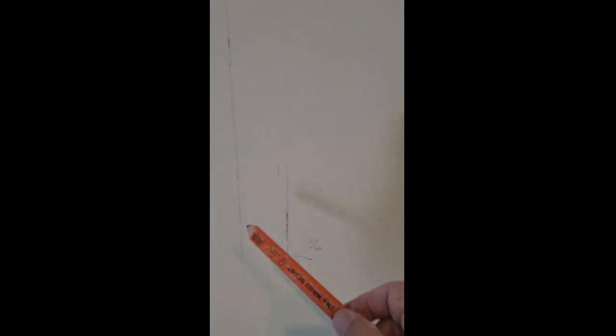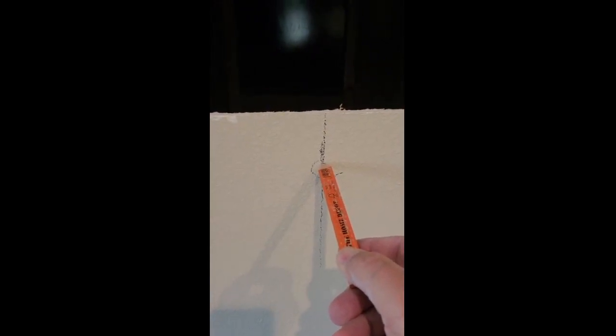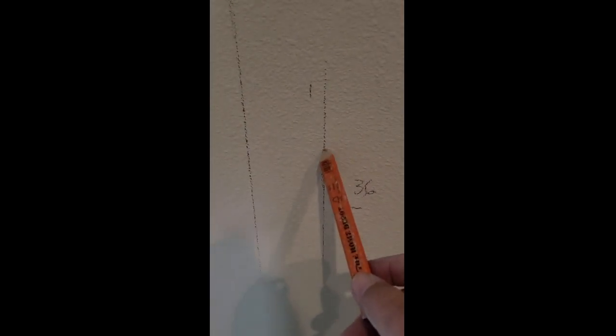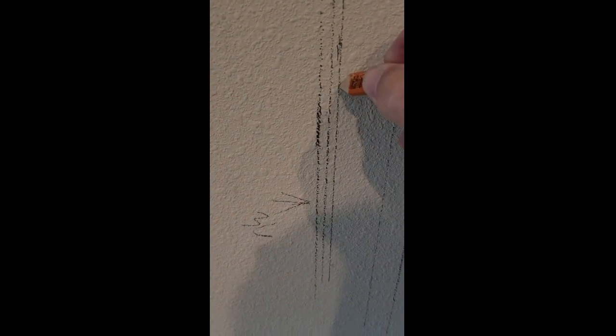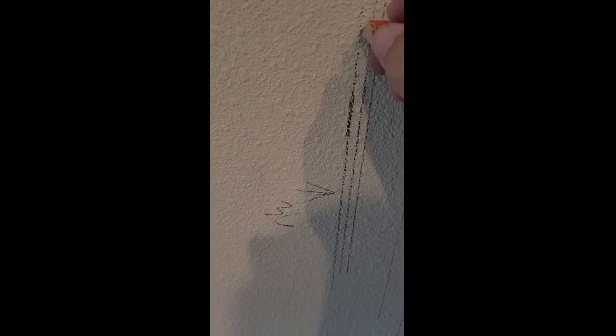I measured 42 inches — the size of the box inside the niche opening — and from that determined the center line. Half of 42 gives me this center of my niche. The niche is going to be 36 inches wide, recessed on each side, so I measured 18 inches on each side to get my 36-inch marks. Now this will not be the actual cut line — I'm going to cut three-eighths of an inch bigger because I'll have a stud there, then a quarter-inch sheetrock to make the radius at the top of the bend.